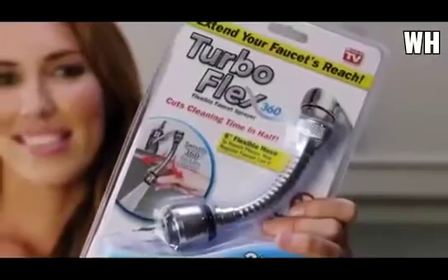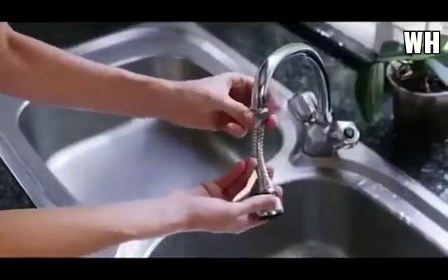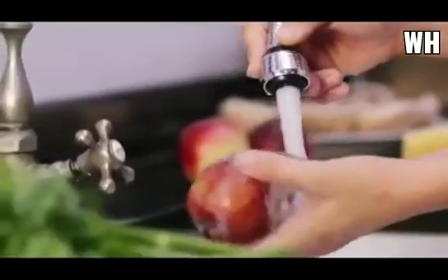There's a better way to clean everything in the kitchen sink — it's called TurboFlex 360. TurboFlex 360 installs in seconds, quickly transforming your ordinary faucet into a powerful flexible sprayer.